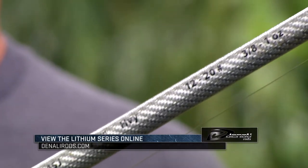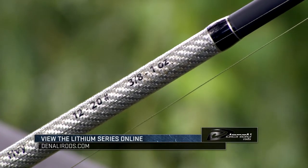Check it out — it'll be coming out real soon. It's called the Denali Lithium seven foot six swim jig rod.